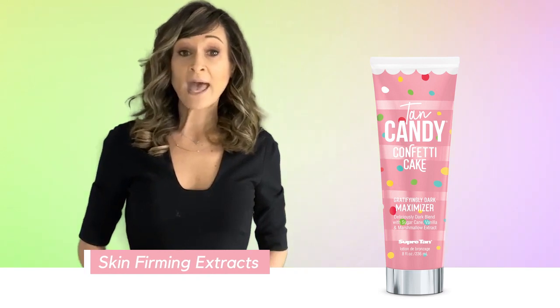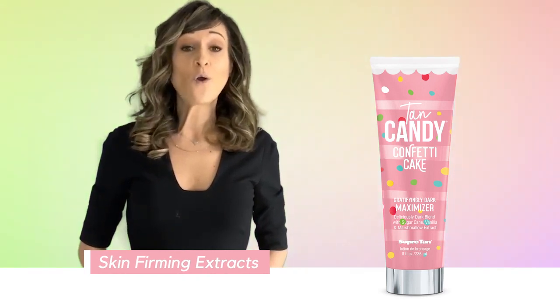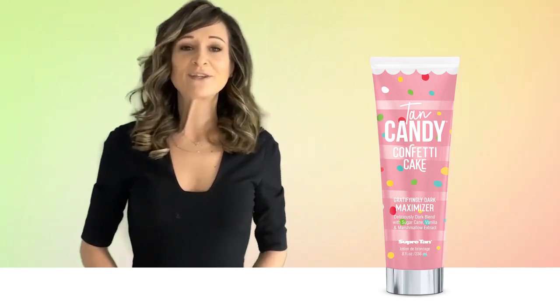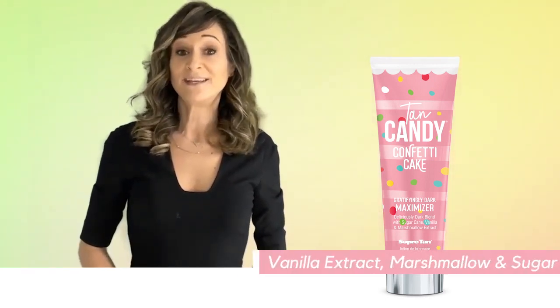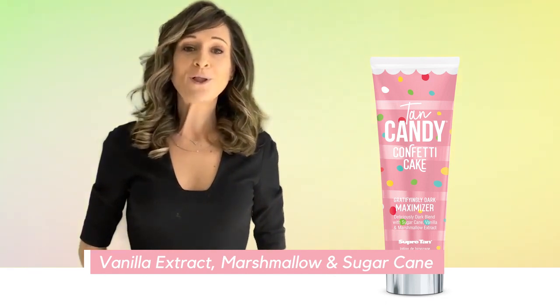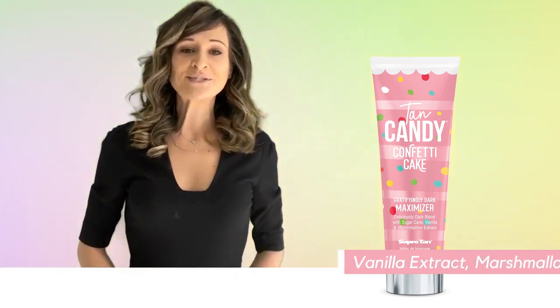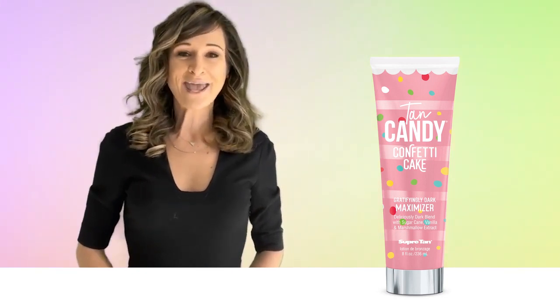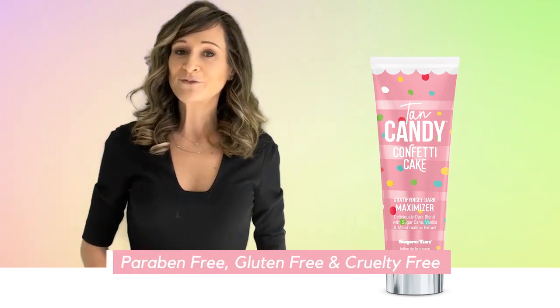Skin firming extracts help firm and condition for an overall improved appearance. To top it off, we include a delicious blend of vanilla extract, marshmallow, and sugar to help lock in color by leaving your skin feeling silky, soft, and smooth. This yummy dark tan maximizer is paraben-free.